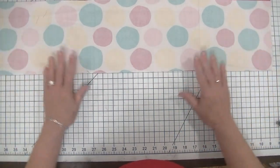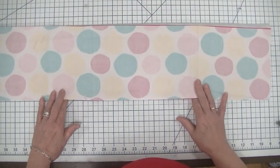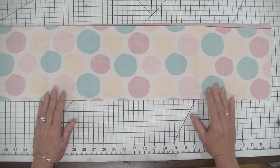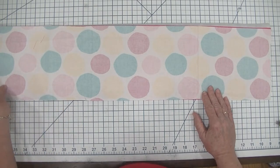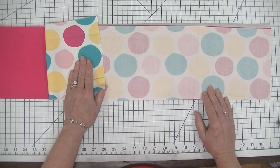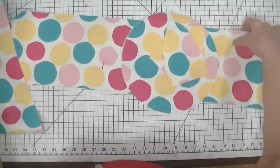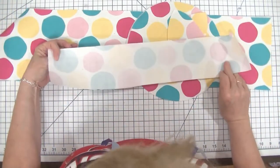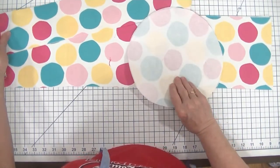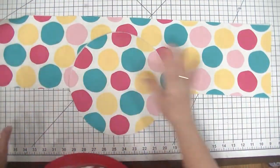Once you have done that you are going to go to the iron and you are going to fuse your interfacing following the manufacturer's instructions. I'm going to head over to the iron right now and fuse these interfacing pieces to the wrong side of each of my outer fabric pieces and not the lining. Now I'm back and I have fused my interfacing on the back of all of my outer pieces. Now it's time for me to create my outer basket.